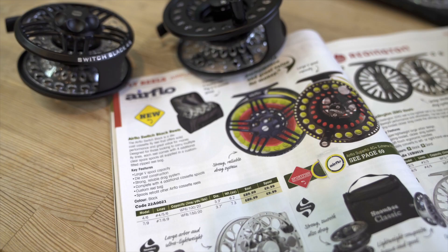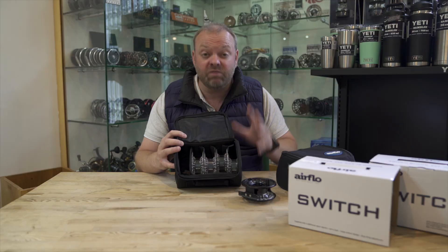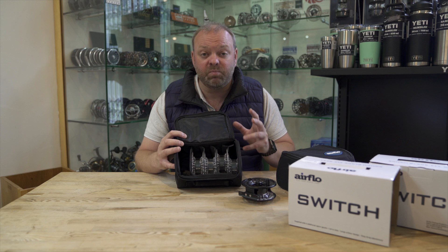So if you're in the market for a cassette reel and want to carry a few different fly lines, or simply add to the ones you've already got, this is a really good value-for-money offering from Airflow. I'm sure it's going to be really popular with our customers, so if you're looking to expand your fly line selection, come and have a look — really good bang for your buck.